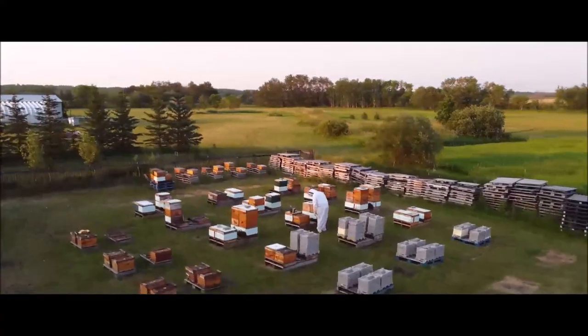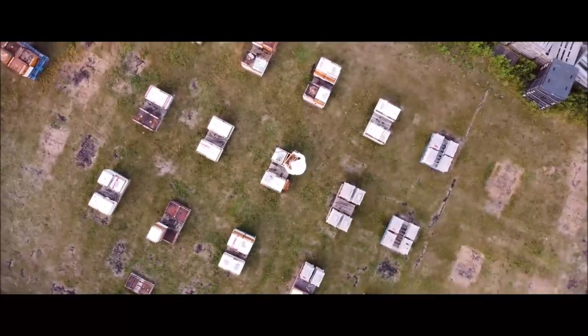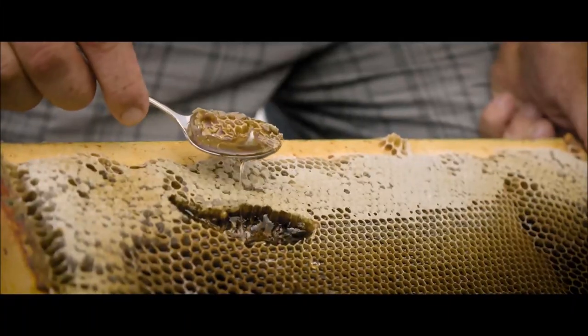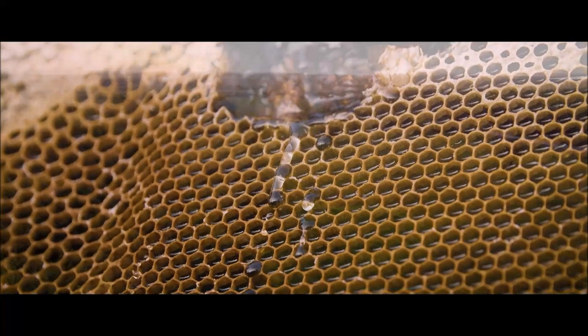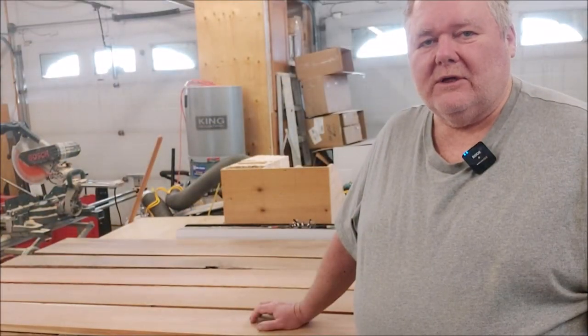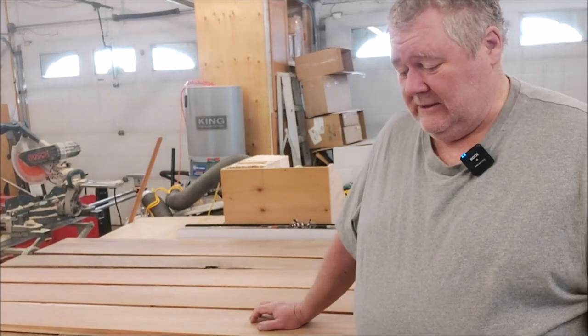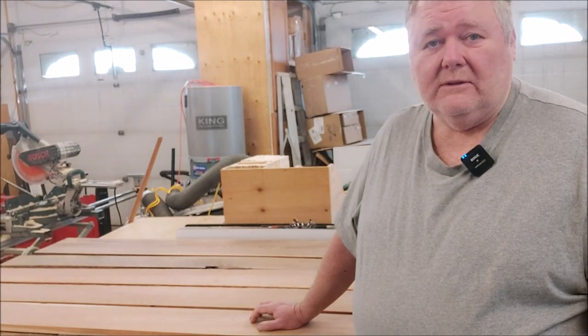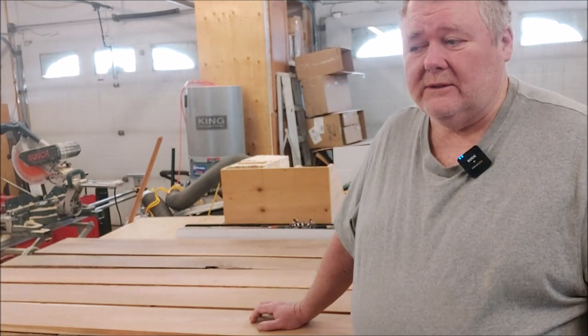Welcome to my apiary. This next woodworking project is one that is both a great honor to do, a great honor to be allowed to do, and one that nobody really wants to do.